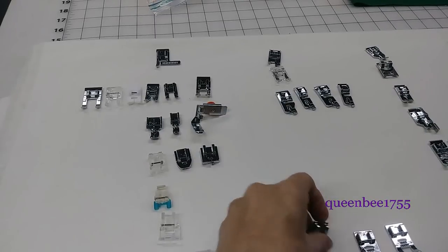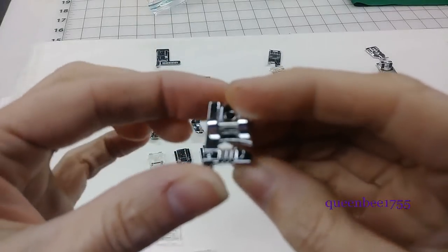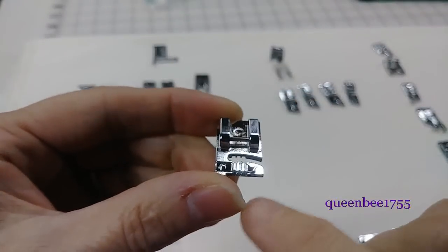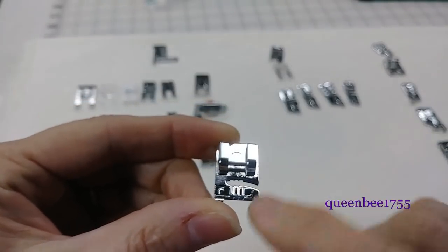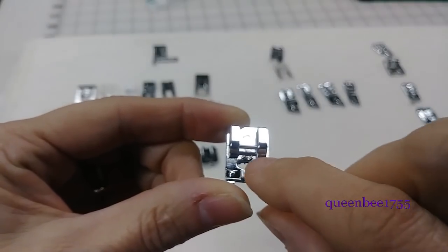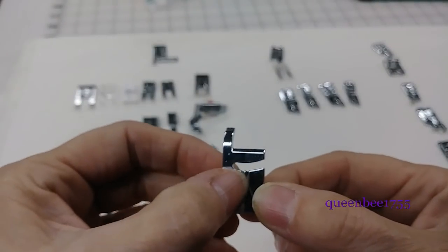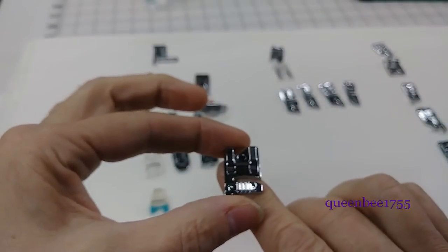The next ones are cording feet. This cording foot has a little spring tension on the front and it holds three cords at a time. They go into this and then down through the bottom, which has the grooves on it. That holds the cords straight in place while you're applying them to the fabric.